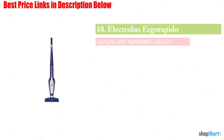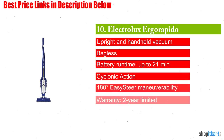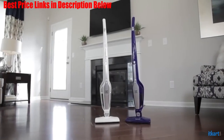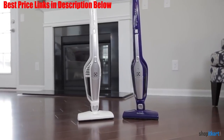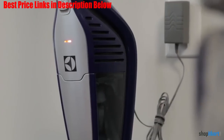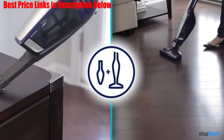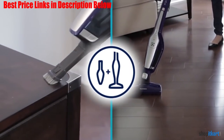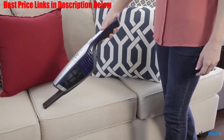Next one in our list is Electrolux Agorapido Lithium Iron 2-in-1 Stick and Handheld Vacuum. This vacuum from Electrolux is a great choice for those looking specifically for a cordless vacuum that functions as both an upright vacuum and a handheld cleaner. The canister easily pops out of the vacuum body, allowing you to seamlessly move between vacuuming floors and vacuuming oddly shaped things like couch cushions.